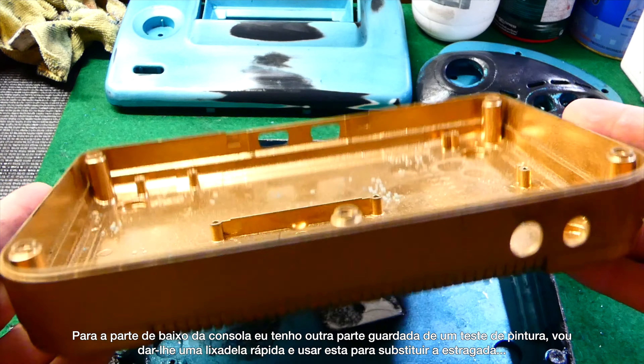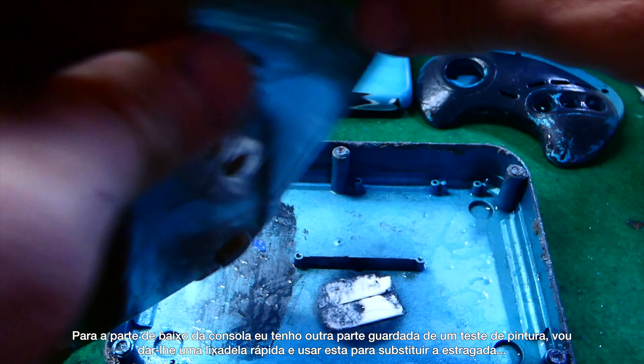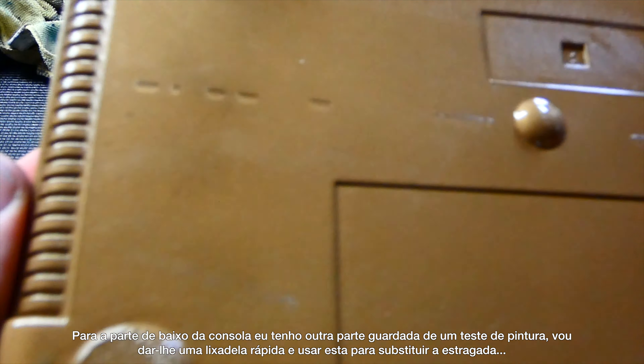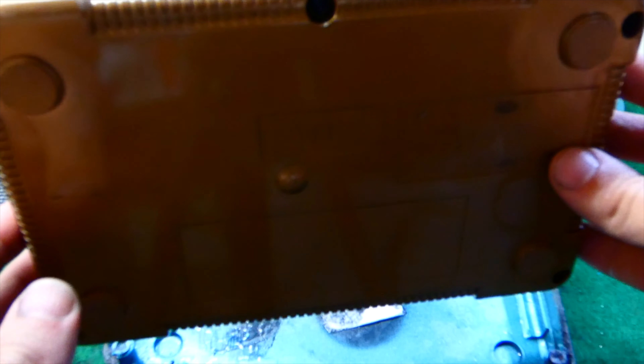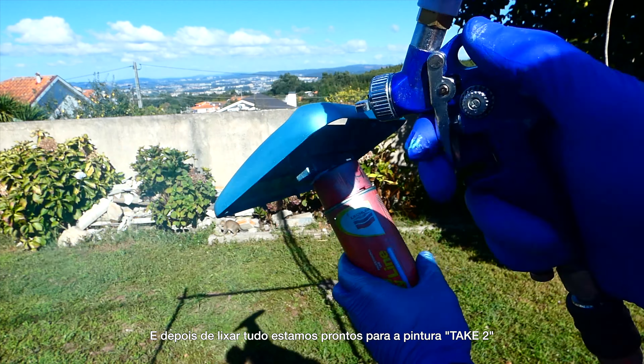For the bottom part I have another one laying around from a paint testing session. I'll give it a quick sand and use it to replace the damaged one. After all the sanding process we are ready for the paint — take 2.